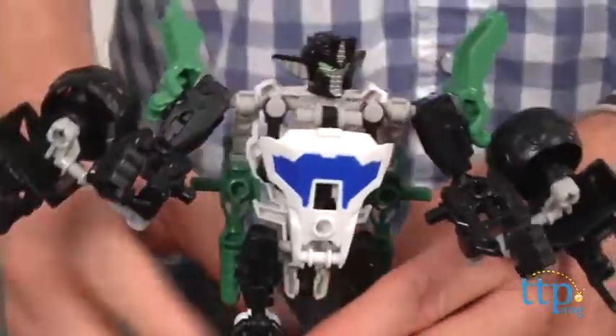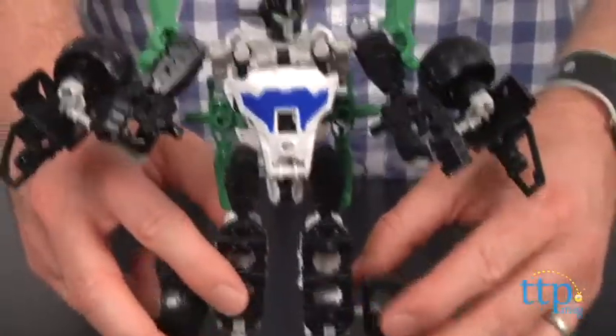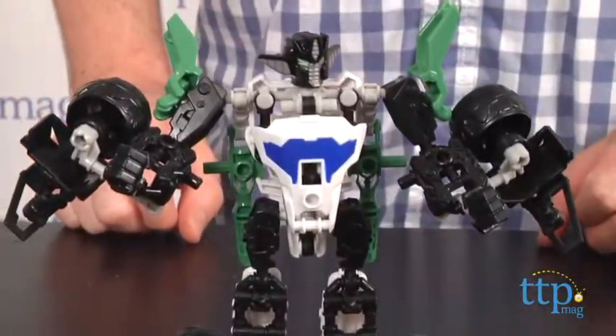The initial construction instructions are good, but make sure to follow them exactly or you will have problems in the transforming stage. Building the robot mode took us about 10 minutes, and then it took about 5 minutes to transform him into vehicle mode, and 5 minutes to transform him back to robot.